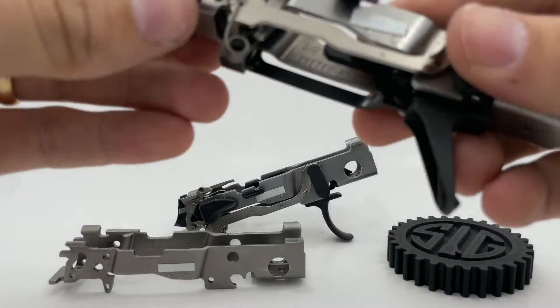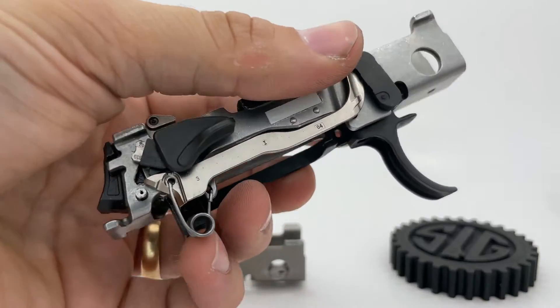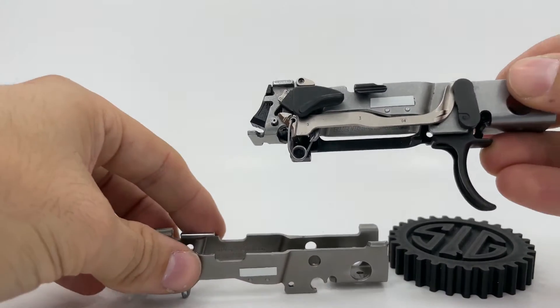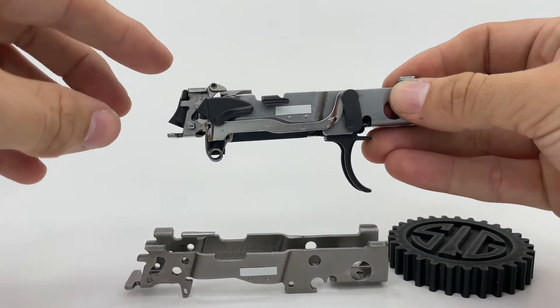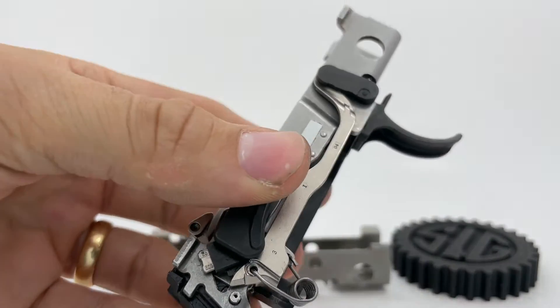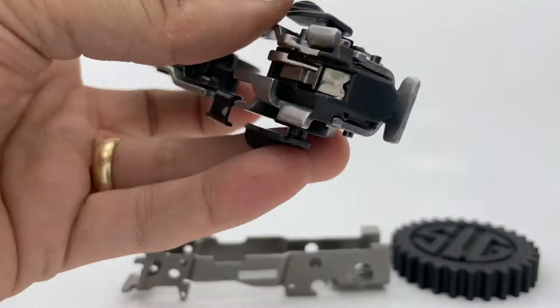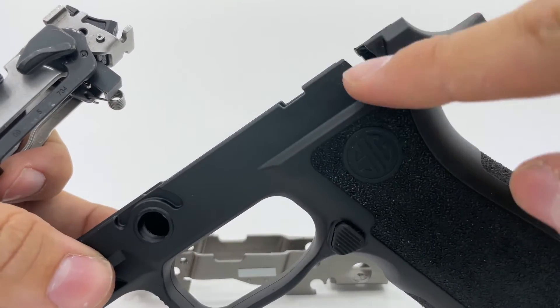What I've devised is essentially a tool to convert your non-manual safety P320 to accept and use a factory manual safety lever. What you're seeing here are two previously non-manual safety P320s, and as you can see this one has a functional manual safety installed. To demonstrate the function, I will insert the FCU into this X-Series grip module here that I also modified as part of this project.